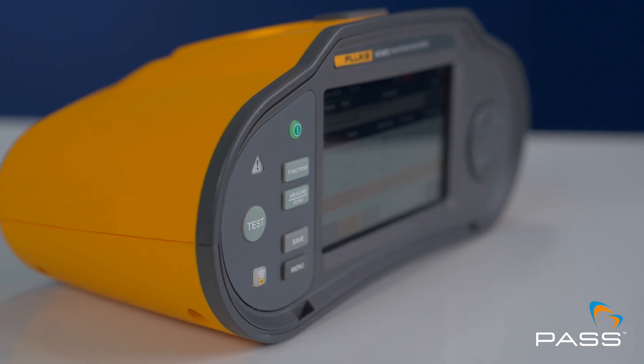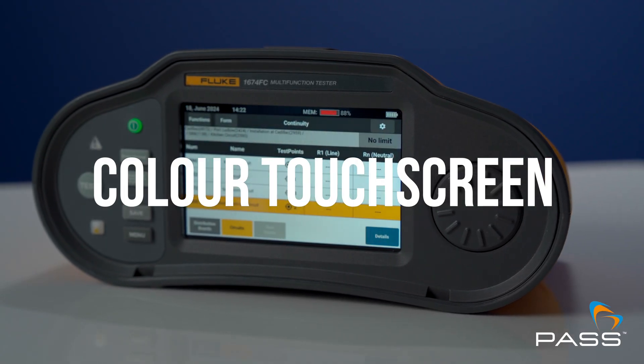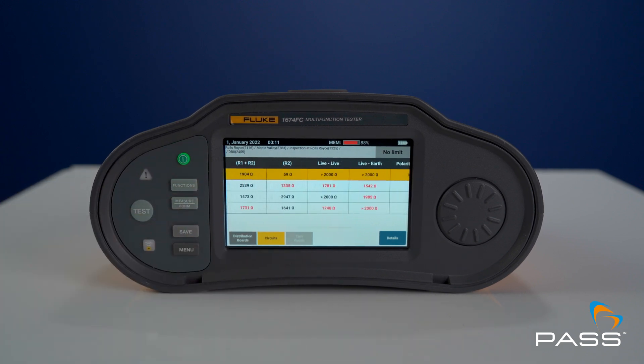We've been waiting years for a new Fluke multifunction tester. Why has Fluke brought the 1670 series out now — is it just to create another revenue stream, or is it in response to customer feedback? It is definitely due to customer needs in the market. A key feature is a colour touchscreen, which makes information very clear. It's navigable and tactile, and can even be used with industrial gloves on.